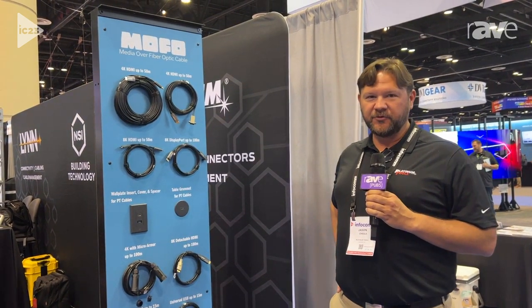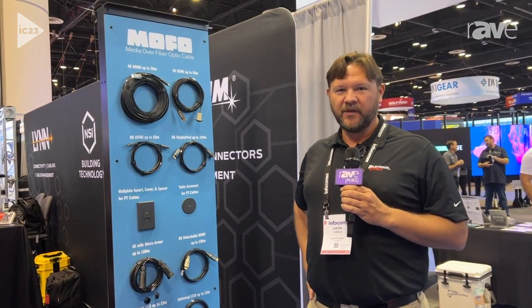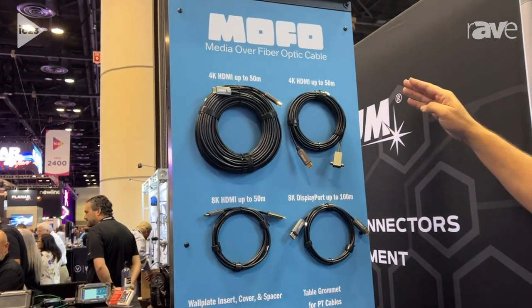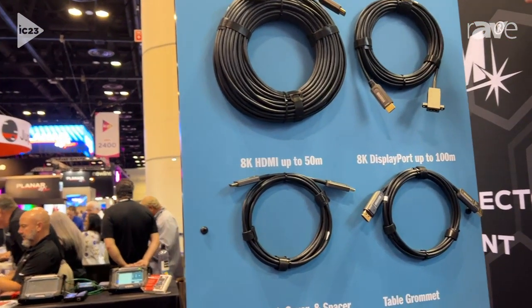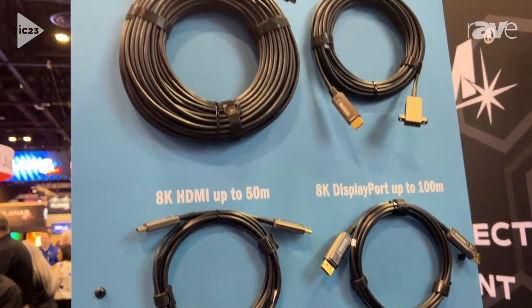Hi, this is Jason with Platinum Tools. We're here at Orlando, Florida at the Infocom 2023 show. Here we're showing our MoFo Media Over Fiber Optic Cables — HDMI over fiber. It works, no power needed, has all different attachments. It's a great new product, patented.